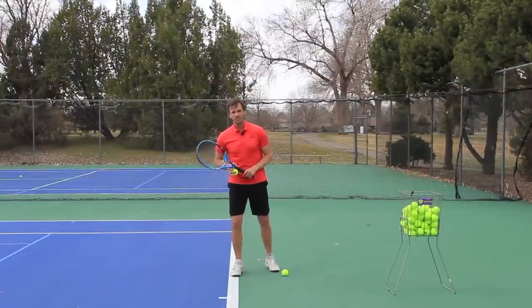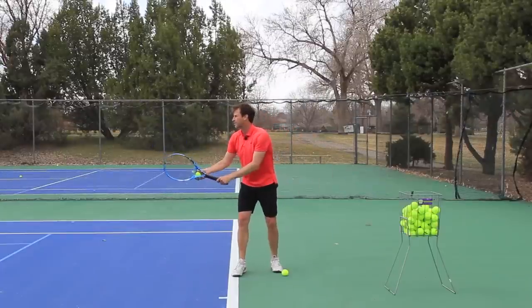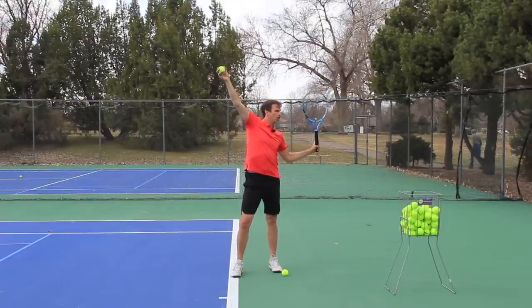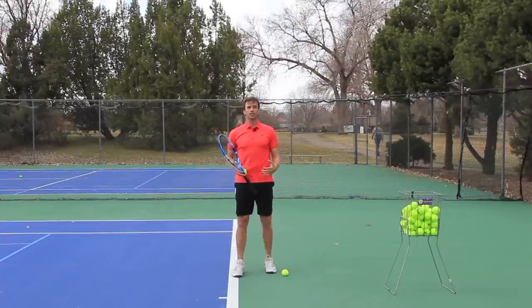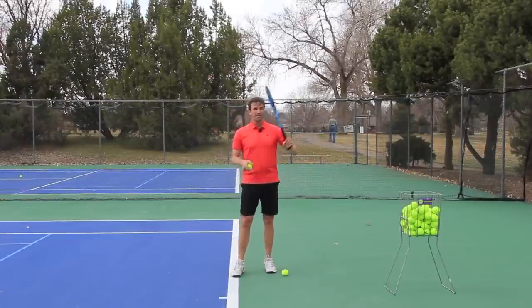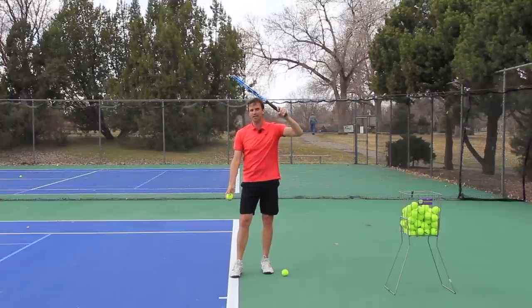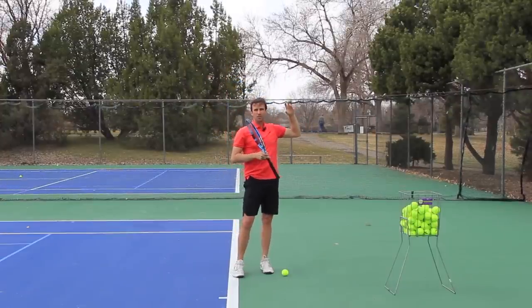That's one reason why players don't find this position. Another reason is players are so used to serving from a full motion — they start in the full motion, and then when they get back to trophy position, they can't find this position. They're back in here with the elbow low or the wrist cocked. I recommend that if you really want to learn how to get to a proper trophy position and learn this phone booth tip, you can start already in the phone booth, with your hand close in this throwing motion so that when you toss the ball, you're in this beautiful trophy position.